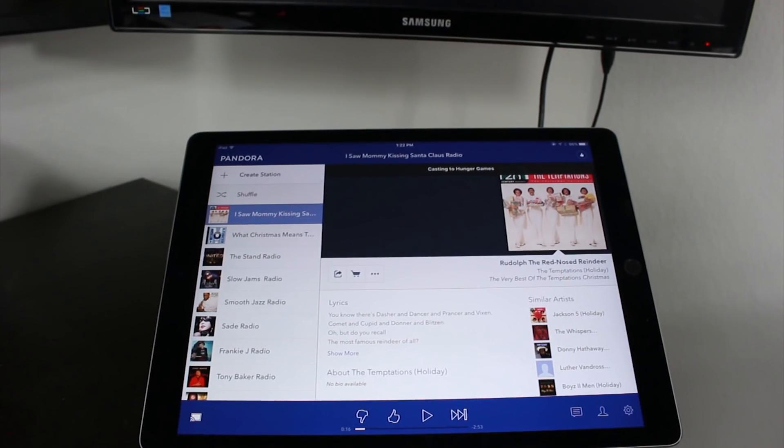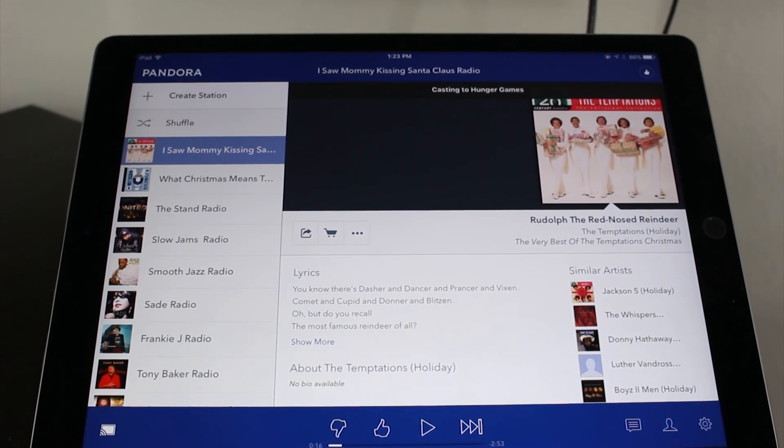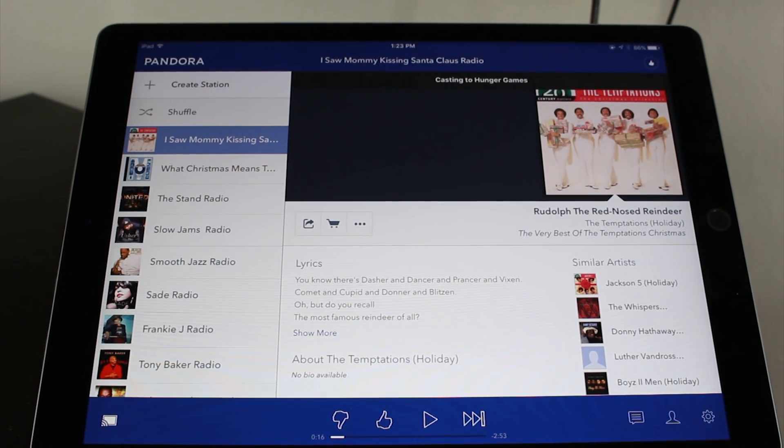Really cool. Chromecast is only $35 — really inexpensive — and it's a great way to be able to play things from your iPad to the TV. It's not a fully tight system like if you had an Apple TV, but obviously Apple TV is $150 and Chromecast is $35. So if you want to go the inexpensive route and you're really just trying to find a way to get YouTube videos, Netflix, or Hulu to your TV, then Chromecast definitely is the way to go. And this is just the basics you need to know in order to work your iPad with it.